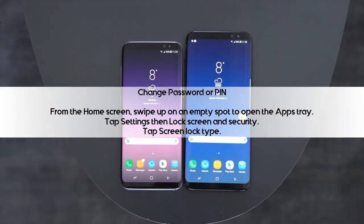Change Password or PIN. From the home screen, swipe up on an empty spot to open the app tray. Tap Settings, then Lock Screen and Security. Tap Screen Lock Type.